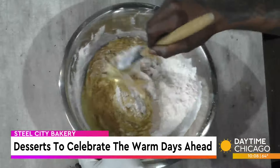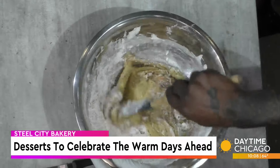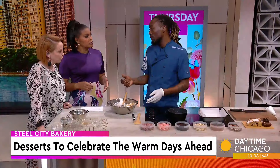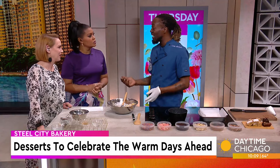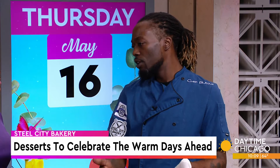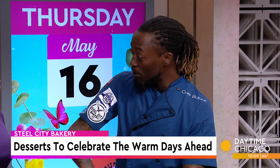Let's talk about Steel City Bakery. So it's not open yet — we actually operate online at blackrosepastries.com. That's the original bakery I started in 2006. Now we're moving into our brick-and-mortar Steel City Bakery. We're looking to activate a space here in the Chicagoland area where we're partnering with local colleges and utilizing local culinary students to operate as our employees.